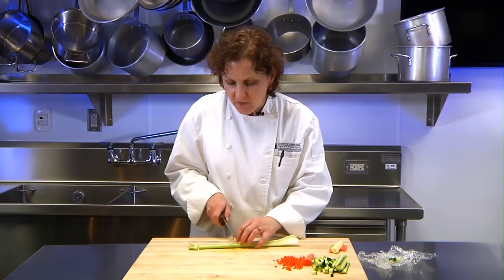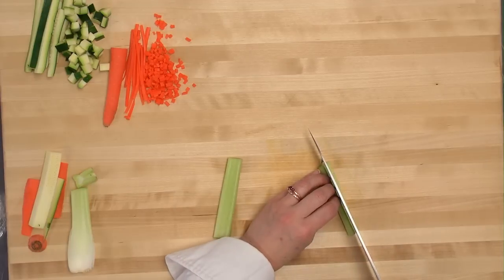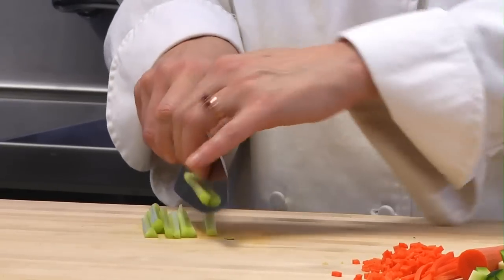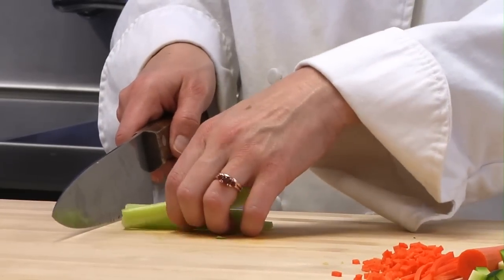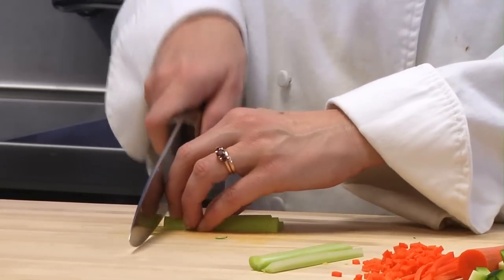Celery, as well, can often be used to make batonnet, small dice, julienne, or brunoise — the same exact idea. Cut it into quarter-inch sticks for the batonnet, and then from here it's easy to make small dice. Quarter-inch dice.